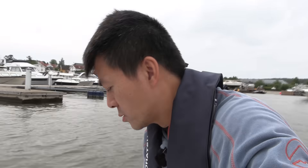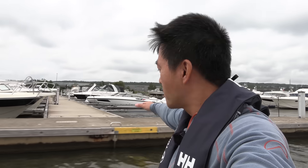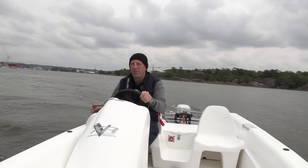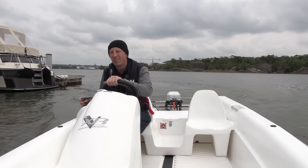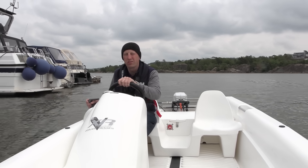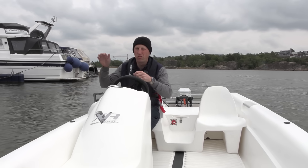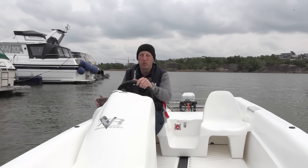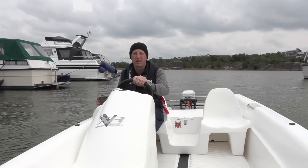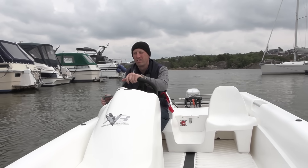Now I'm at the very front of the boat — doing the Titanic thing. Marcus, you mentioned that companies are also interested in electric propulsion, right? Yes — for less maintenance. And if they get a government contract, the government may require electric boats, like in Oslo where construction sites must use electric machines. Even river cleaning contracts might require electric boats.